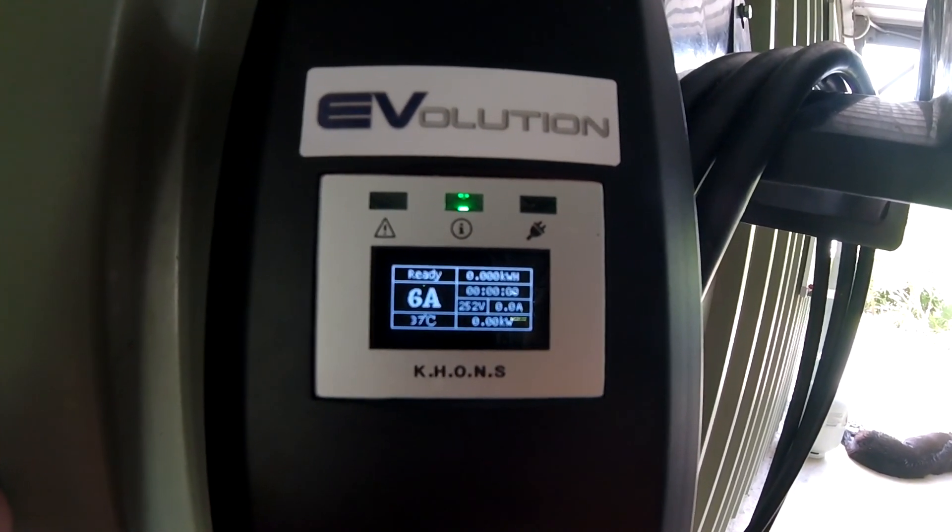Evolution Australia is 100% Australian owned, and an important thing is the RCM and safety certificates this device has. If you buy an EVSE overseas, it won't have these safety certificates. If you buy a larger charging station from them, they have a nationwide installation service available. I'm not sponsored or paid by Evolution Australia in any form — I've done one full charge already and everything worked fine. I really like the display, which gives you all the details about your charging cycle. If you spend more than $250 in their shop and use my promo code 'unplugged EV', Evolution Australia will give you a free gift.